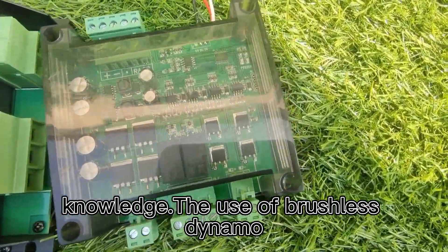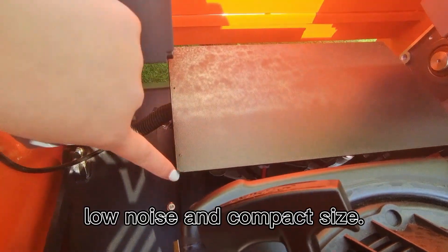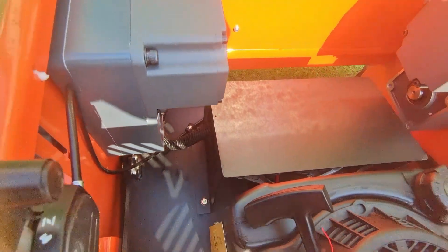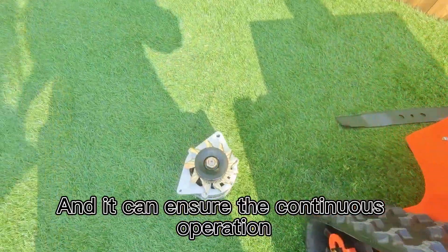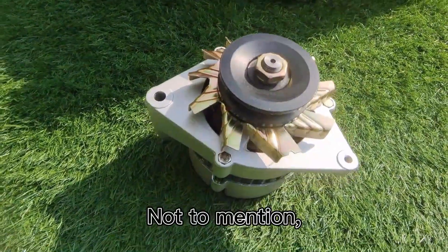The use of a brushless dynamo combines high efficiency conversion, reliability, low noise, and compact size. It can ensure the continuous operation of the lawnmower for a long time.